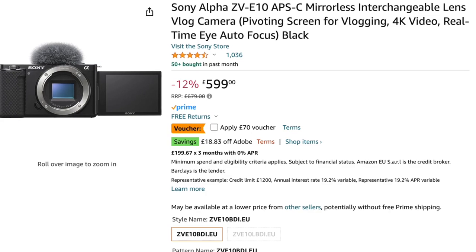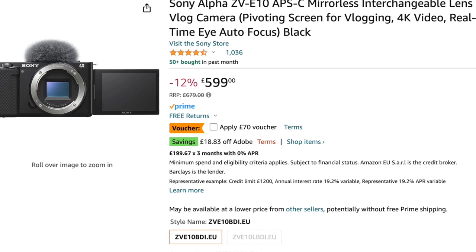If you're thinking about getting started in property or real estate photography, but maybe you're a bit put off by the amount you've got to spend on equipment when getting started, well, I've got some good news for you. You don't need to spend several thousand pounds on equipment when getting started, because you could get started with a camera like this, the Sony ZV-E10, which cost you £600 brand new, and you can get amazing results like this.